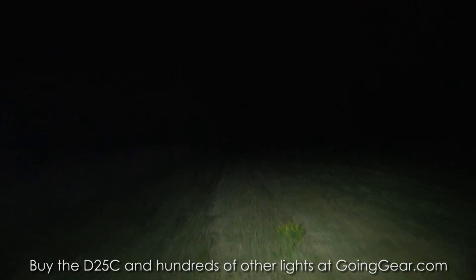It makes it out to that first target pretty well. It does not go to the second or third. Again, it's a compact light, not really meant to be a mega thrower.